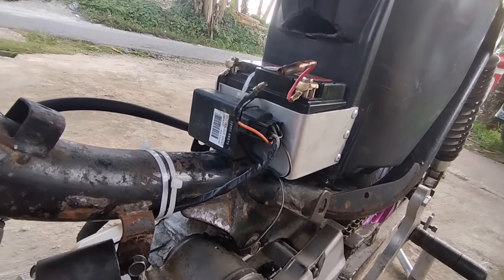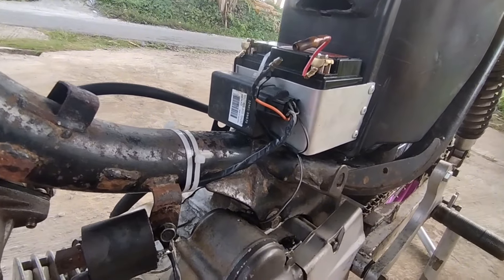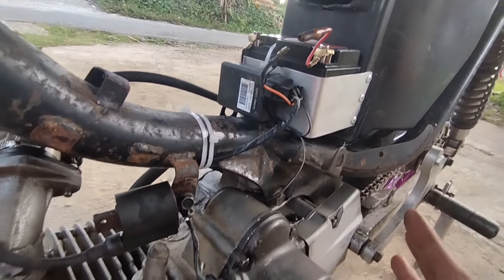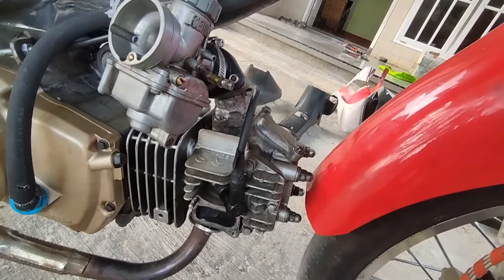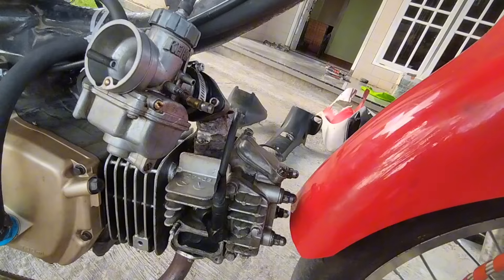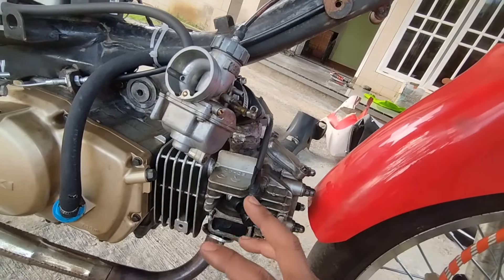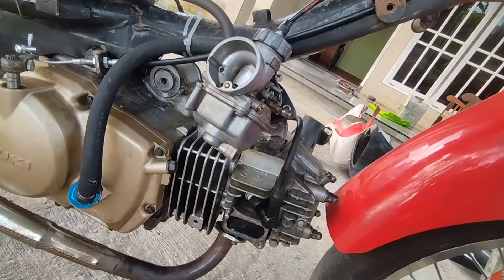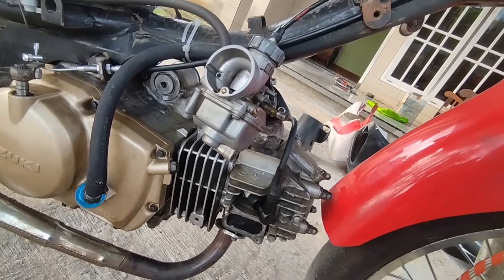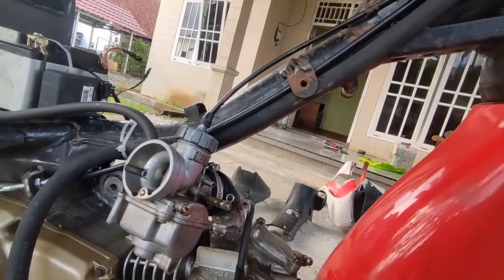Ini kita pakai plat aluminium di rivet. CDI masih pakai original 09G aslinya Smash. Mesinnya udah nyala, udah oke, udah di-balance sesuai dengan kebutuhan konstruksi dasar mesin. Buat karburator kita cuma pakai PE24.